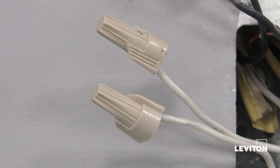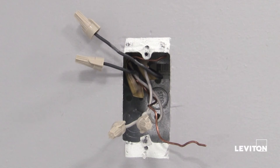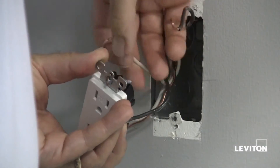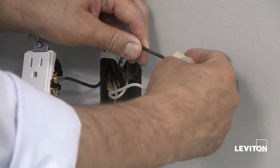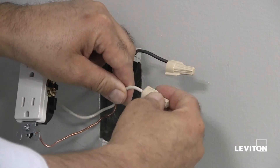Now, we first need to identify the line and load wires. We are basing this process on a box that has four wires and a separate ground wire. To do this, detach one white wire and hot wire from the outlet and cap each one separately with the wire connector. Make sure that they are from the same cable.